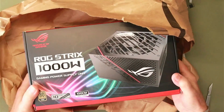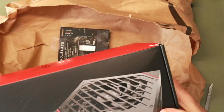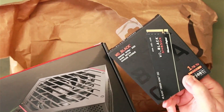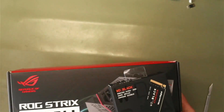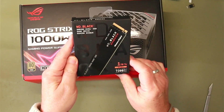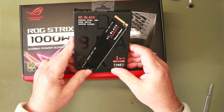It's a big stonking power supply and an itty-bitty hard disk. In this box: a one terabyte Generation 4 Western Digital Black PCIe drive.